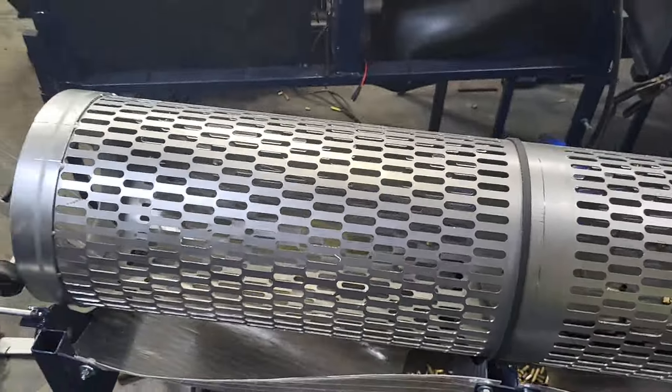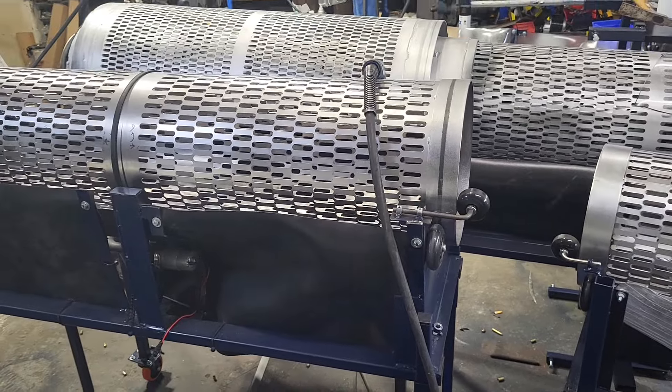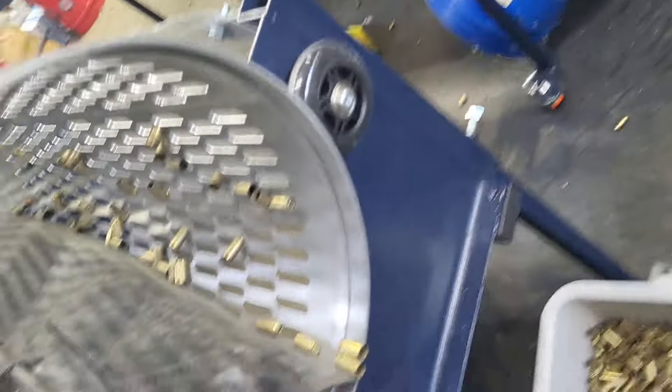This trommel right here on the stand, I'm asking $3,000 for it. You can get multiple trommels. I have multiple screens — so hit me up at reloadingsystem.com for more information.